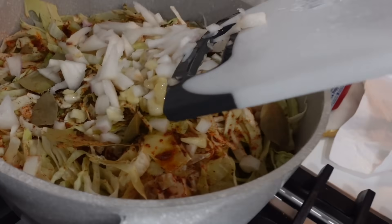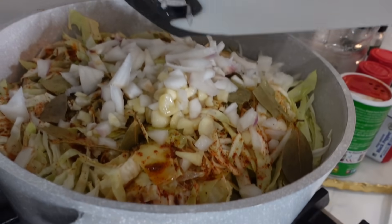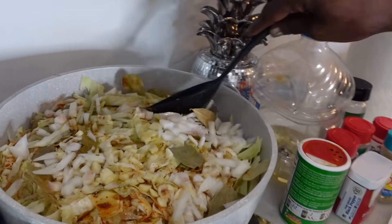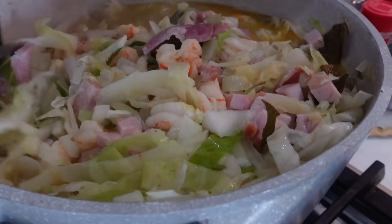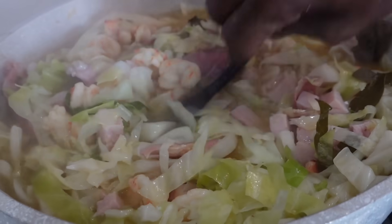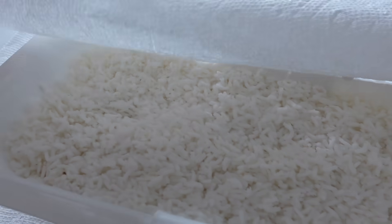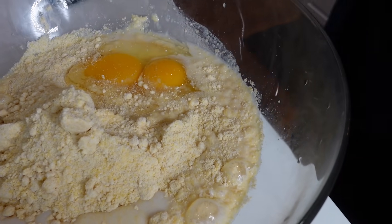Look at this — I'm spreading it around, letting it sink in and steam on down. You see that? Let it steam on down. Some good old white rice right here, with a little rice.